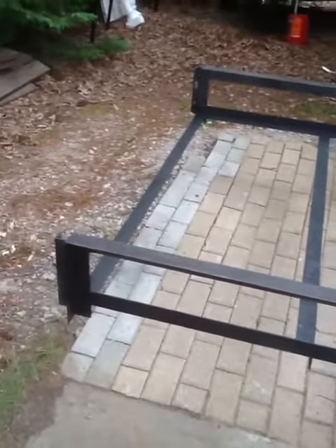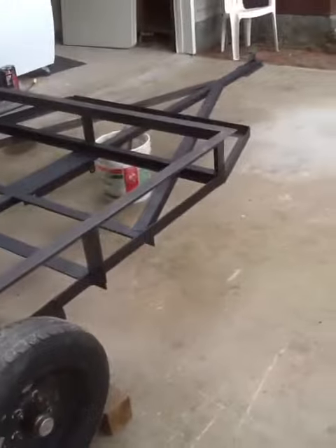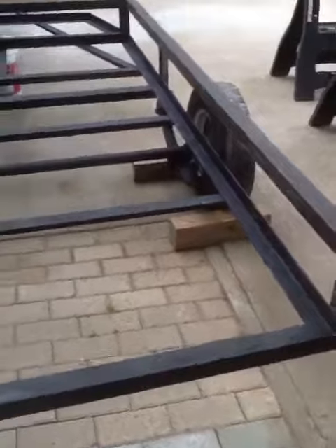Hopefully tomorrow night when I get done with work, I'll cut all this top off, tip it up, and do my little bit of final welding underneath. That should be it for the trailer besides adding my wood and my fenders, but I'll do that very soon.